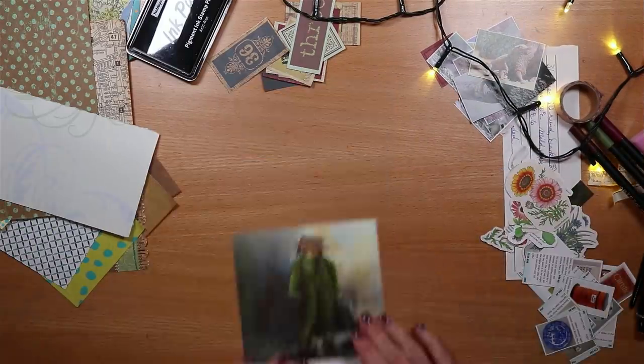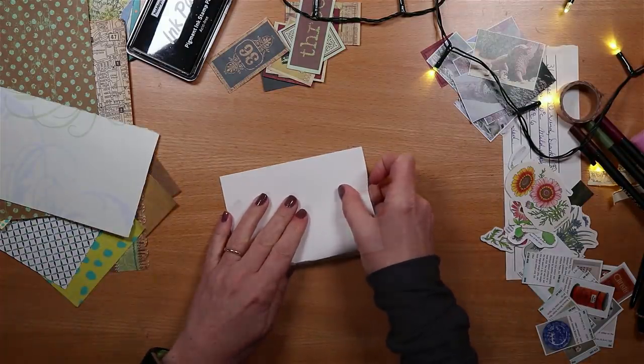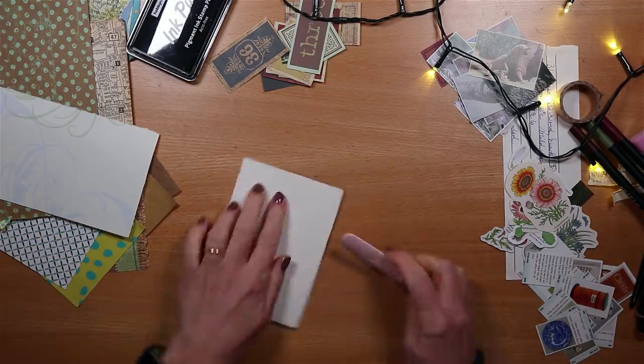The second card is a botanical theme, so I'm using this flower that I cut from a book, starting with folding the cardstock in just the same careful way.